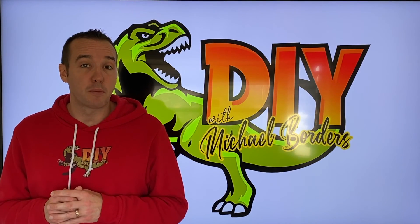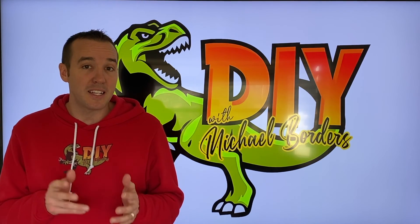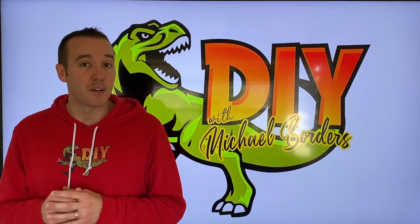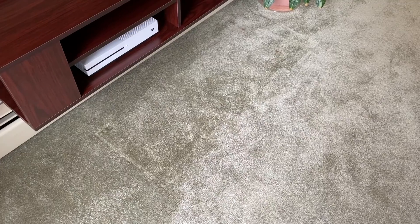Hey, what's up DIYers, Mike Borders with the Mike Borders channel, thank you for watching. In today's video we're going to show you how to get indents out of carpet. There are several different methods to do this, however in this video we're going to show you the ice method. Let's get started.